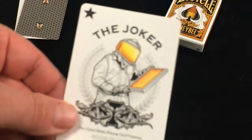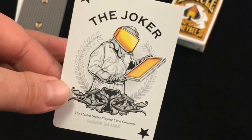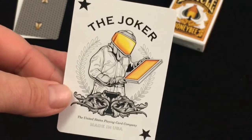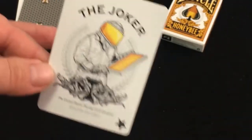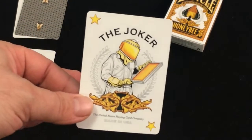The Jokers feature a guy in a suit taking out his honeycomb, getting some honey. It's fairly straightforward. One Joker is made in black and white, and the other is the same except with yellow colors.